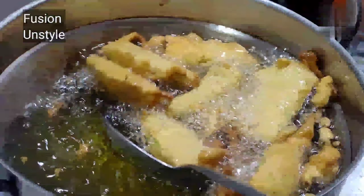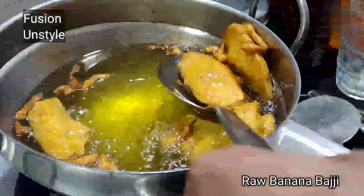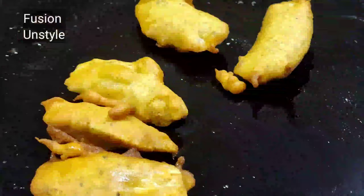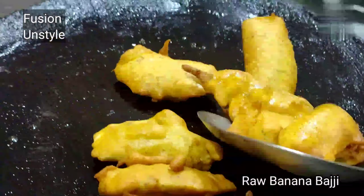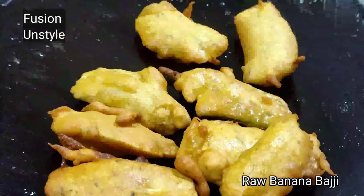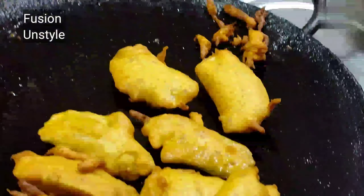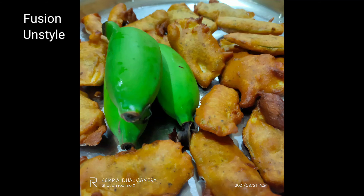During rainy season this recipe is very good as an evening snack — whenever there is rain, if you prepare this snack it is very good to eat. I added half a tumbler of water again because the consistency was very thick, so we have to bring the right consistency — it should not be too thick or too watery.